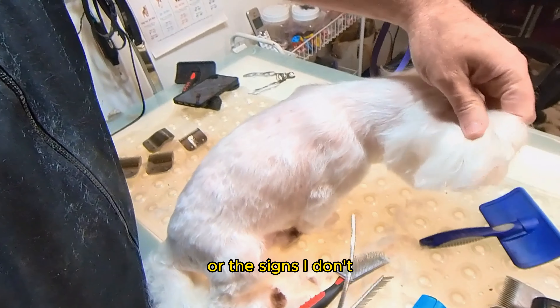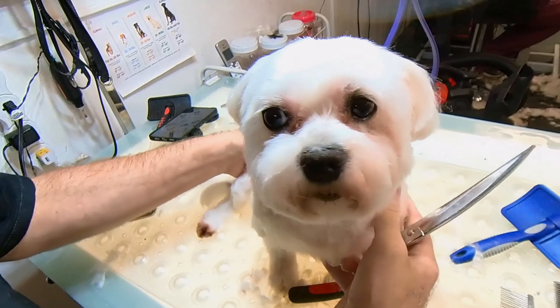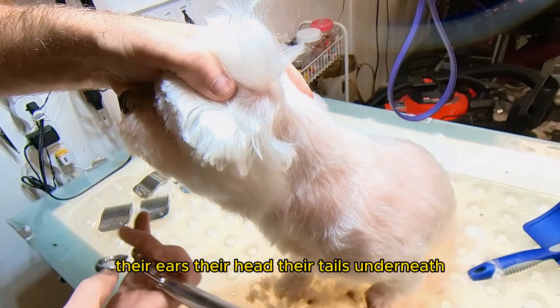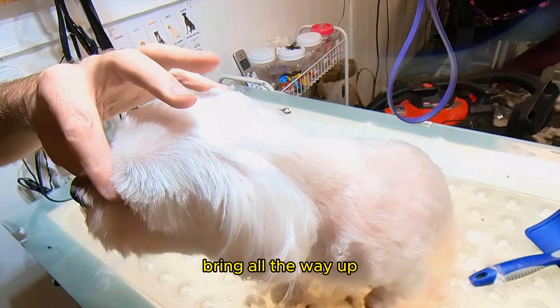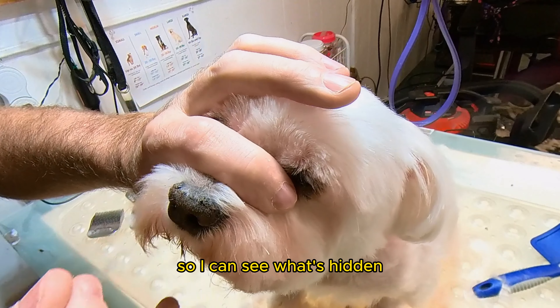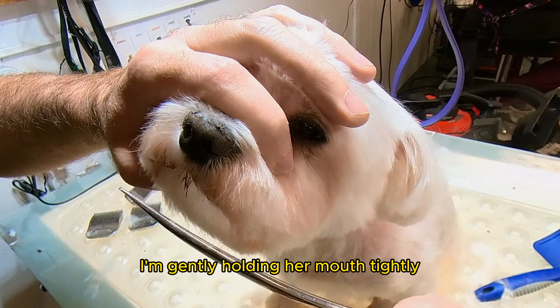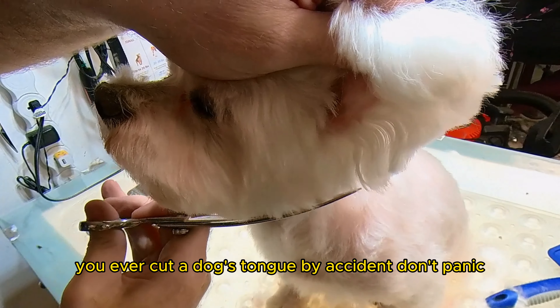Now we're going to do a half-moon on the jaws, same way we did with the ears and the tail. I use curved shears all over a dog — everything on a dog is curved: their jaws, their legs, their ears, their head, their tails, underneath. I'm going to extend that full moon right behind the ear and bring it all the way up, constantly primping and pulling on the hair so I can see what's hidden. I'm gently holding her mouth tightly so that tongue can't whip out and go into the scissors — that is so important.